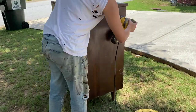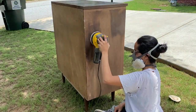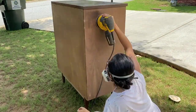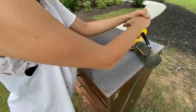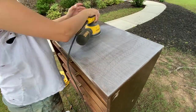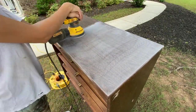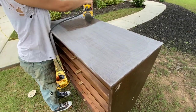For sanding the rest of the piece, I did the same thing as I did with the drawers — 80 grit sandpaper, then 120, then 220. For the top of it, I knew I was just going to go with all black, so I just did a scuff sand all over the place. I didn't really worry about getting through that top layer of veneer and just scuffed it down.